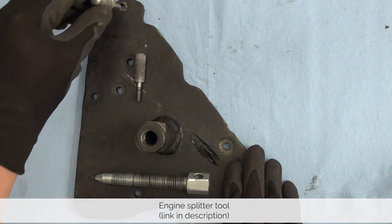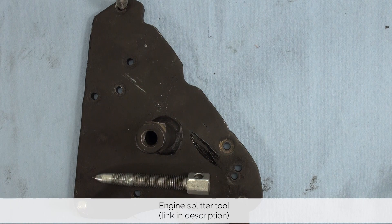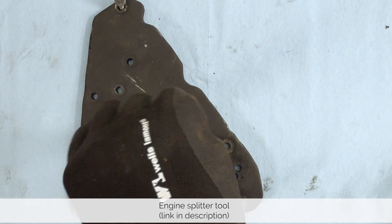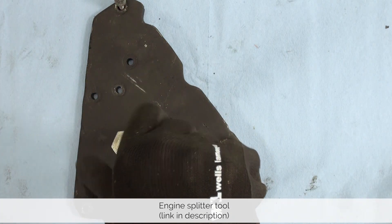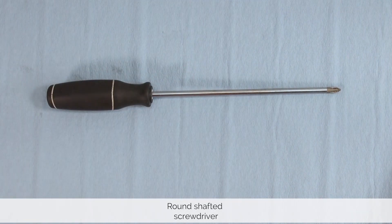This tool can be used on most late 60s, 70s, 80s, and 90s Vespa large frame engines. We also need this piece as it helps us push apart the case from the crankshaft. We also use a round shafted screwdriver to crank down on the tool.